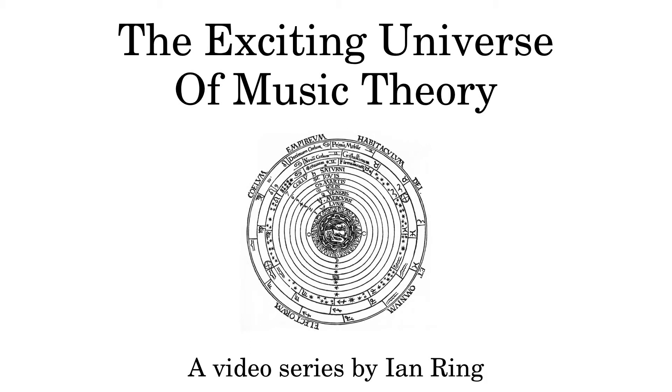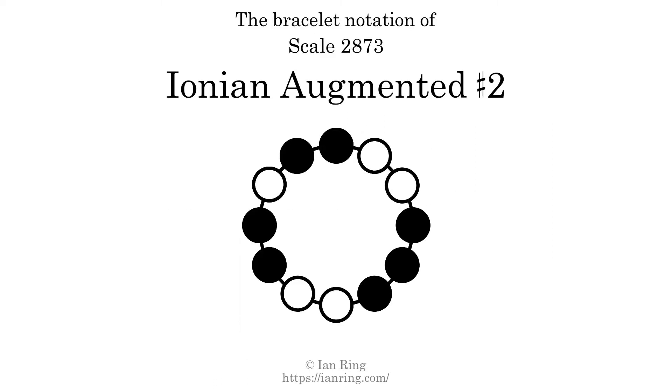Welcome to the exciting universe of music theory. Are you ready to learn? Then let's begin. Today we will talk about scale 2873, Ionian augmented sharp 2, which sounds like this.